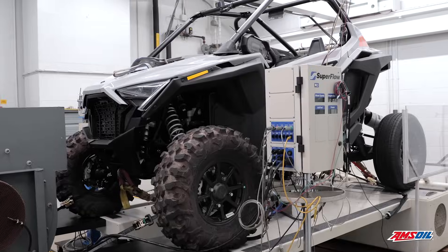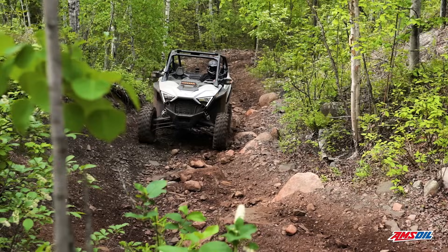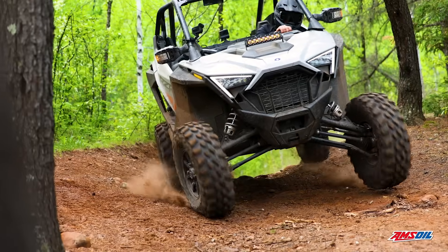So the results are in. Amsoil ATV UTV 0W50 performed flawlessly. We showed you the test, we showed you the results, and if you own one of these machines and you're out taking it to the limit, have confidence that Amsoil has you protected.